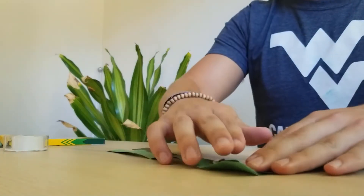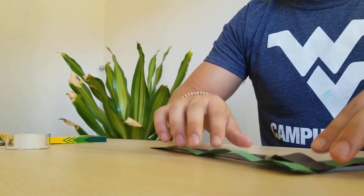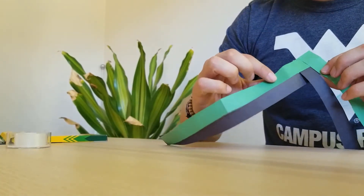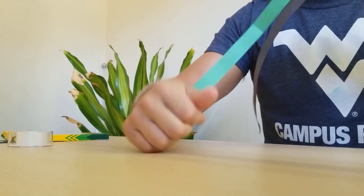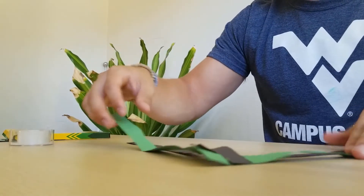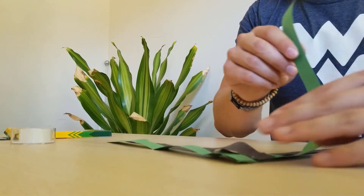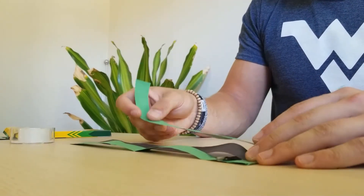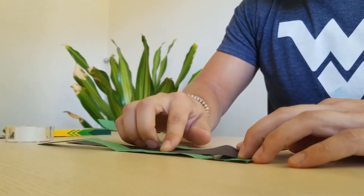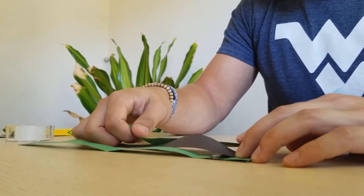Now we're going to tape the strips together. You're going to tape your green strips together in a triangle, and then make a smaller triangle with your black on the inside — just like that. Choose a side; I'm going to choose my left, or your right. Take it and fold it down so that it aligns up with the black and green strips going that way.